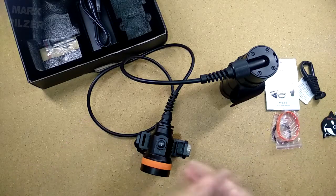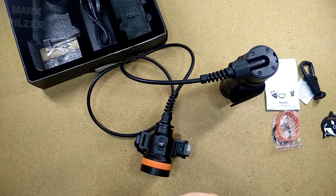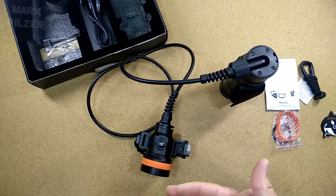I hope you could get a better idea on how the OrcaTorch D630 canister light performs underwater. Now let's do a quick pros and cons.